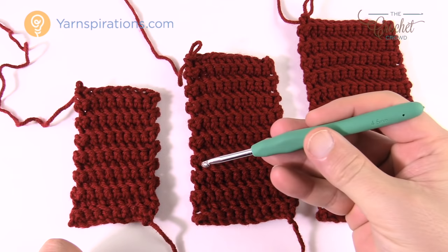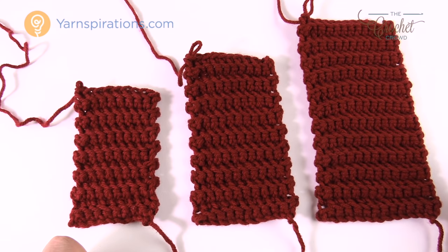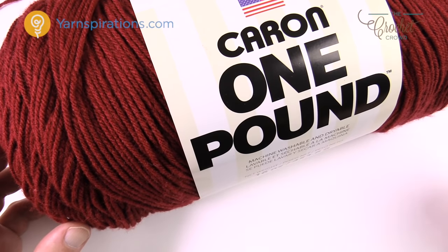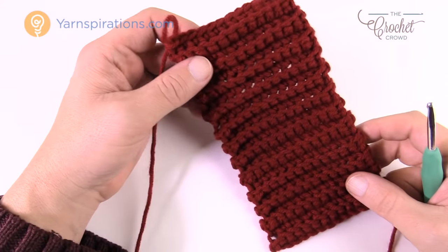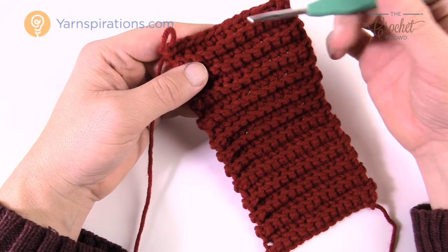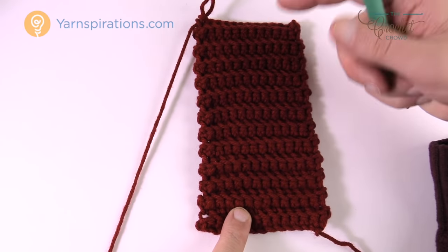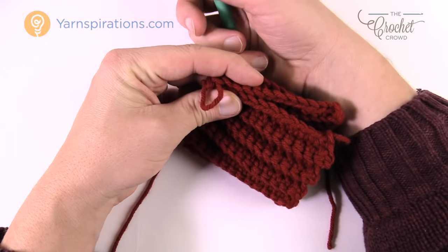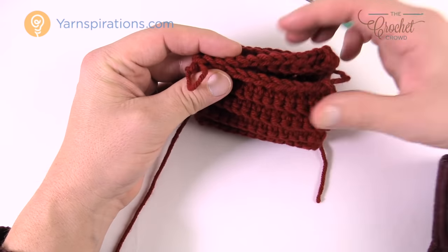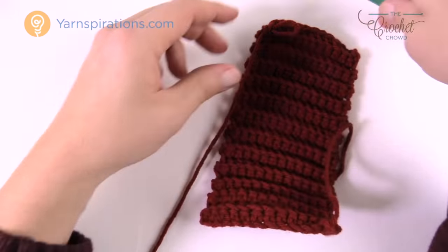You need a 4.5mm hook — US size 7. For the adult size cuff we need a total of seven inches from end to end, and you can see the tail is diagonal to where I ended, which indicates it was completed properly. We need to seal it around so your wrist can go in. Since it's the adult size it won't be completely loose — it will have stretch to it so it stops snow from getting inside your mittens.